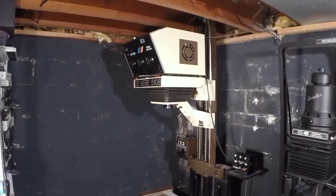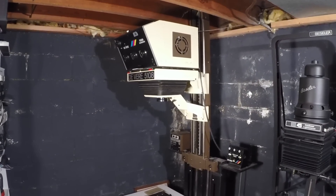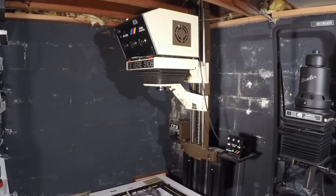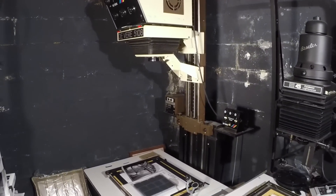Here we're looking at the Devere 5108 enlarger, the 8x10 enlarger. This hasn't seen a lot of use in recent times but I am about to start utilizing it more. I got a new lens for it so I can print some of my 8x10 negatives this season.